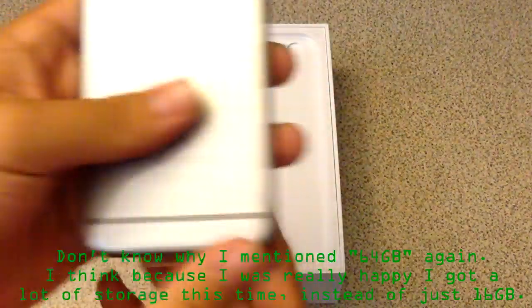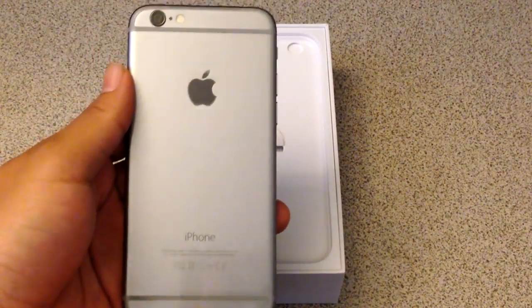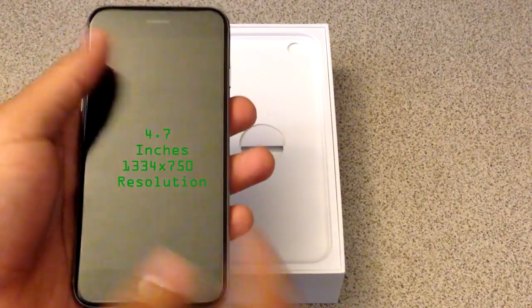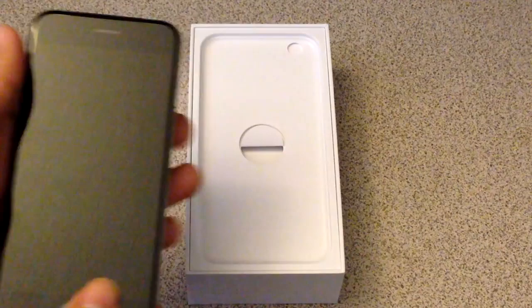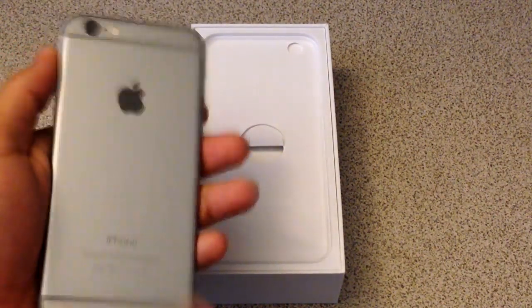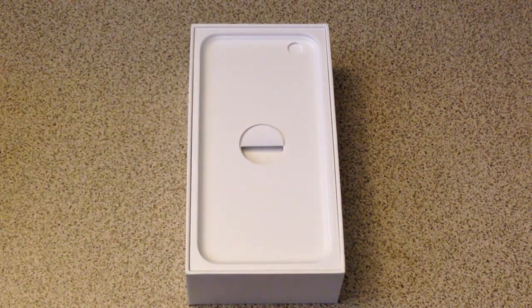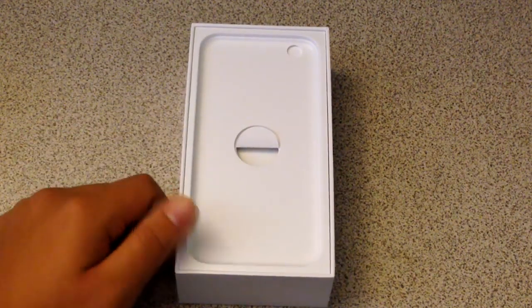So yeah, I'm fairly happy with getting the iPhone 6 itself, 64GB mind you. This is the iPhone 6 — newly redesigned, bigger screen. I don't remember exactly the resolution but I'll put a little text right here that shows the resolution of this phone. I got the Space Gray version as you can see. I was going to get the silver one but apparently T-Mobile only had the Space Gray versions available, so that kind of sucked but I just really wanted the iPhone 6, so I'll take the Space Gray — have no problem with that.